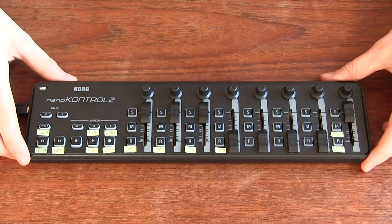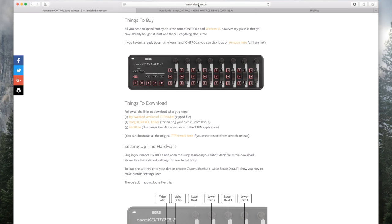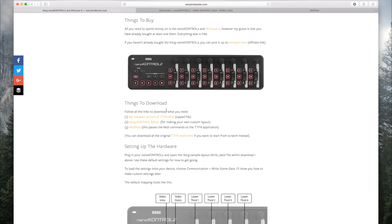So I'm going to show you how that all works now. First thing you'll see here is I am on my personal website, but this also is available on the Here To Record website. You'll see a link below this video in the description — click that link and you'll find everything you need to buy, which is the MIDI controller, or maybe you already have one, and you also need to buy a copy of Wirecast.